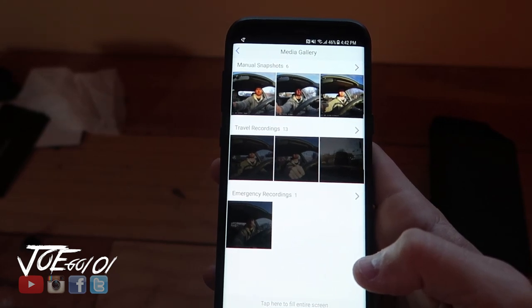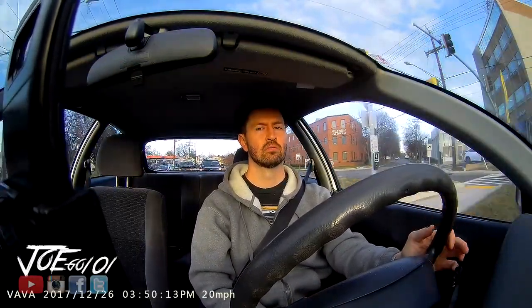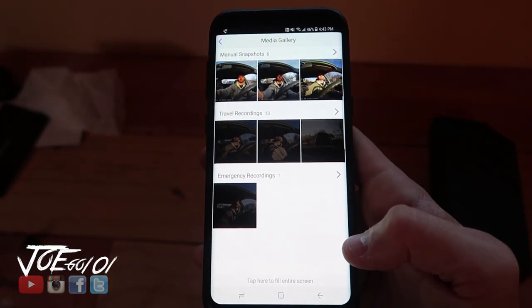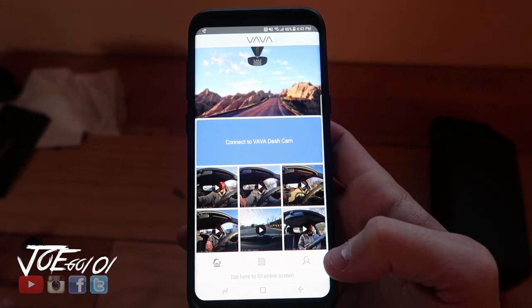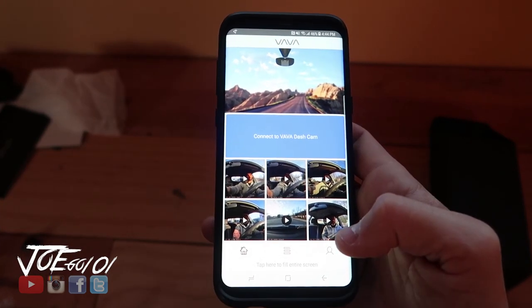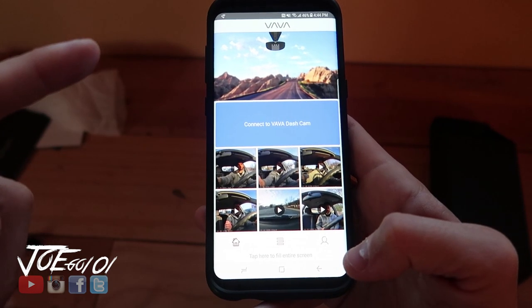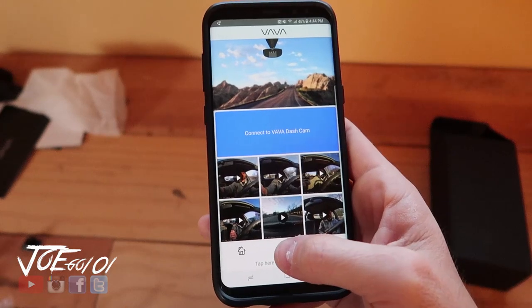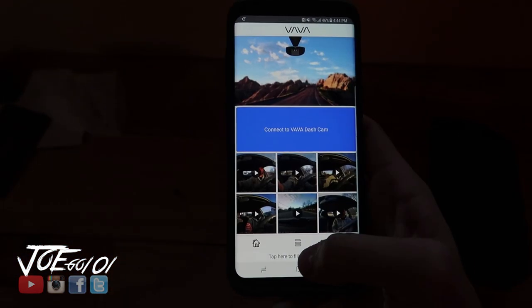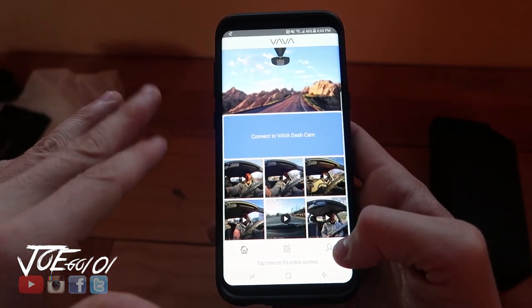The whole recording that you have done, it just puts it in a bunch of different clips for you. This was the emergency clip that it did record — it puts it in three different folders, which is pretty cool. You can do a manual recording and it puts it in a different folder as well. It connects through Wi-Fi. All you do is go to your Wi-Fi, find the Vava Dash Wi-Fi signal, put in the password — which is 12345678. That enables you to do manual recordings and see what the dash camera is looking at through your phone. You can use the whole app without having to log in, which is nice.